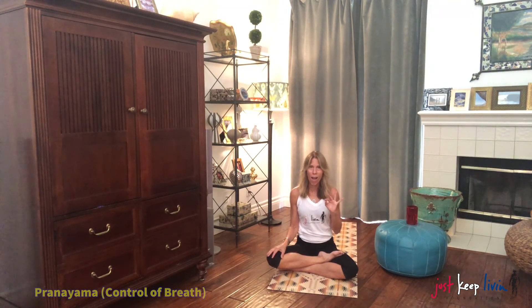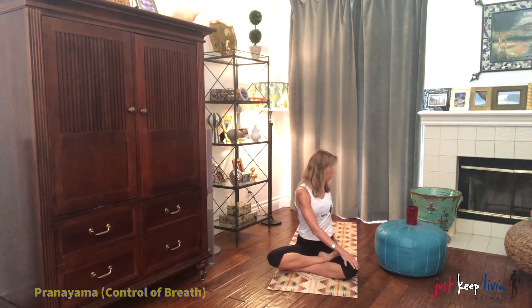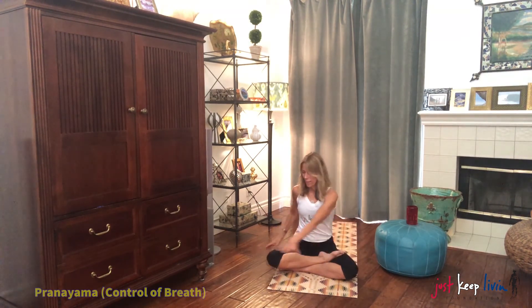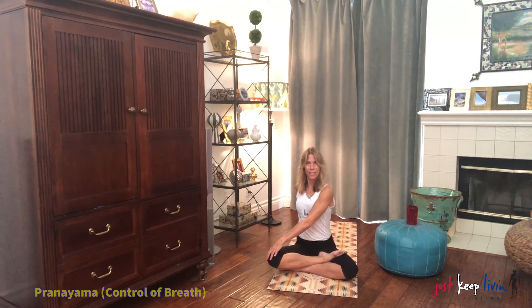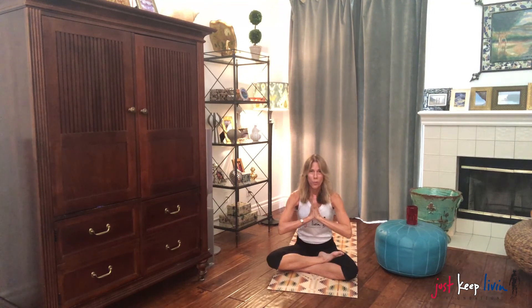Exhale. A little twist. Right hand on the left knee, left hand comes behind. Take a twist to the left. Close your eyes. Unwrap it. Left hand to the right knee, right hand comes behind. Lift the chest up on the inhale. Take a twist to the right. Close your eyes. Take one more breath, inhale. Unwrap it, come back to neutral. We're going to bring our hands into anahata. We're going to bow our heads with gratitude and loving kindness. We have the strength and patience to slowly overcome what is going on right now on our planet.